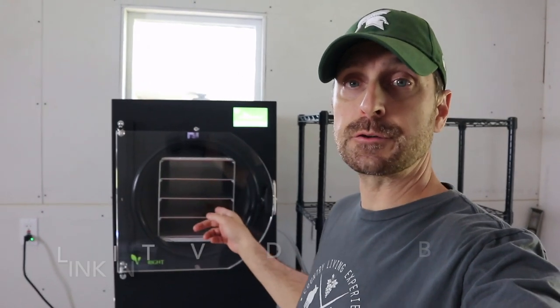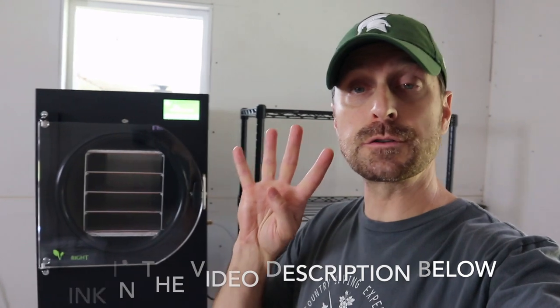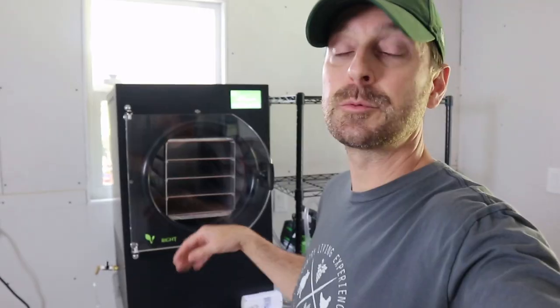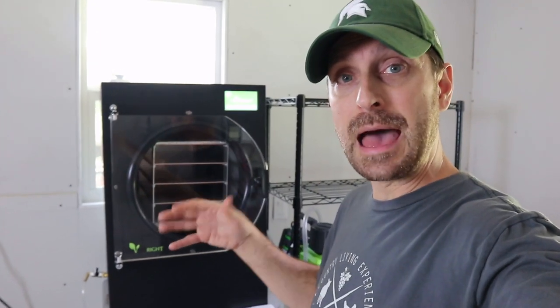This is a brand new Harvest Right medium-sized freeze dryer and it goes through four different cycles. We're going to use this kilowatt meter to monitor how much power draw each cycle has and then the total number of kilowatt hours used for the load. We're not going to be dehydrating anything like a soup — just apples, which are mid-range in their moisture content, so it's a great baseline.